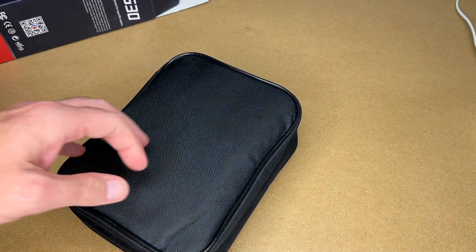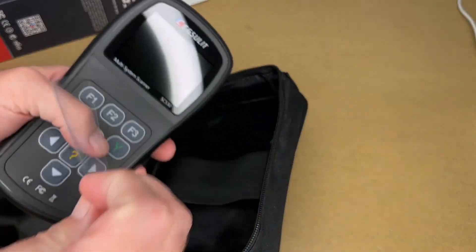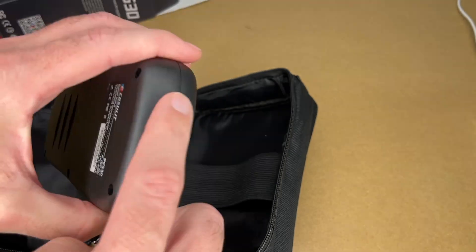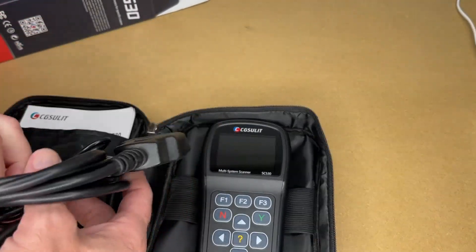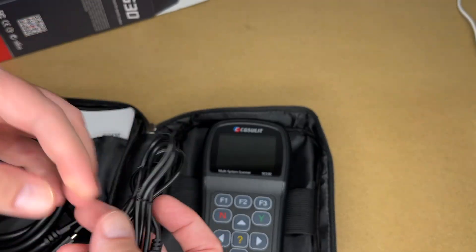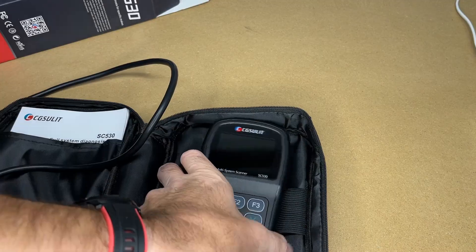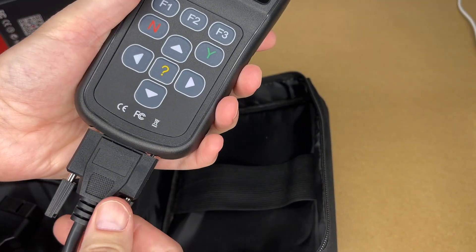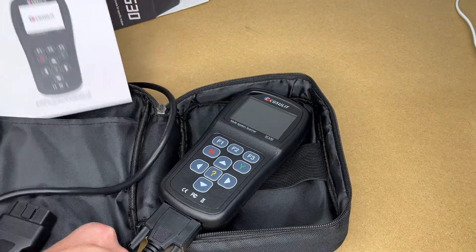It comes in a nice case. Open it up and here we have the scanner — peel the plastic off the front. They're tactile buttons. We have a mini USB port on the side, it looks like it has an RF sensor on the top, and we have a port on the bottom that connects the OBD2 cable. It also comes with a USB cable and cable tie. The OBD2 cable is around five feet long, so that will plug in the bottom here, and then I can screw the sides in. This is powered by your car — it doesn't need batteries.